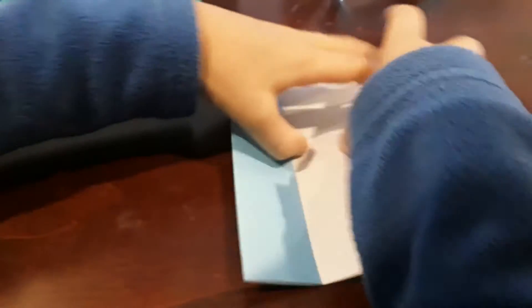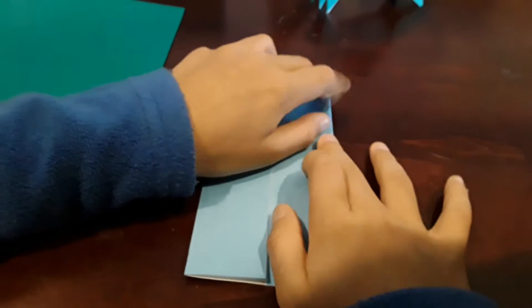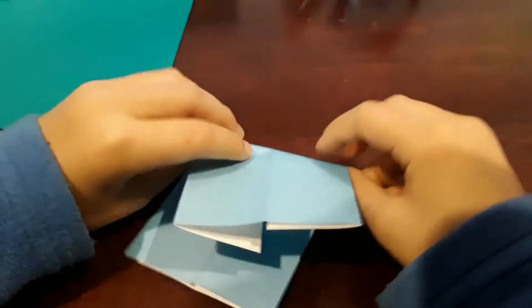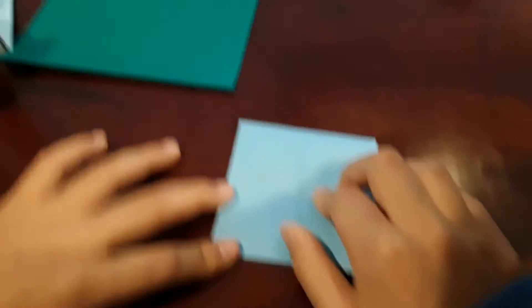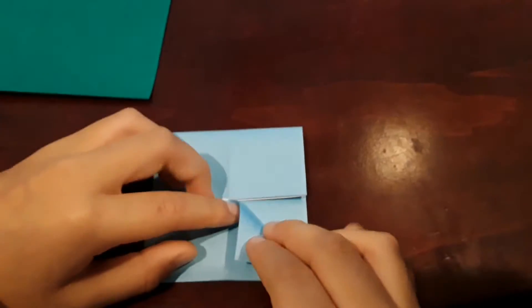Turn it over and do the same thing. Then you're going to fold it down in half, open it back up, and fold it to the middle right here. This is going to be like the stress reliever folds.